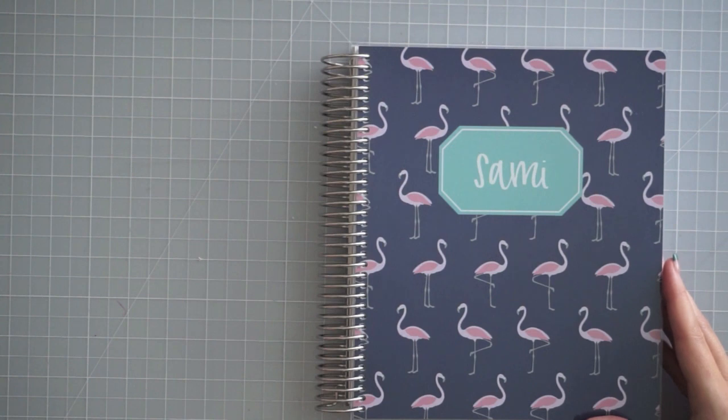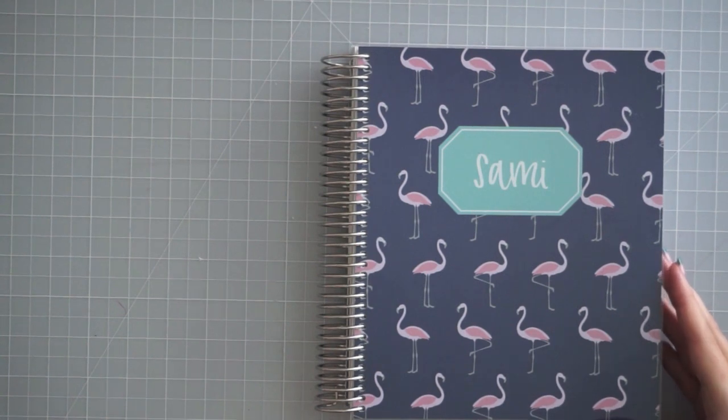That is it for this video. I have rambled for way too long about planners in my last few planner-related videos. I hope you guys enjoyed it — give me a thumbs up if you're excited about planner videos. I'm really excited to do some planning with you guys soon, so be sure to subscribe and stick around. I'll catch you next time — thanks for watching, bye!